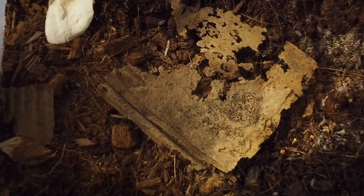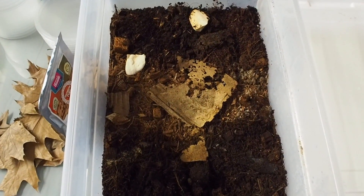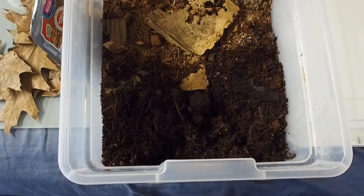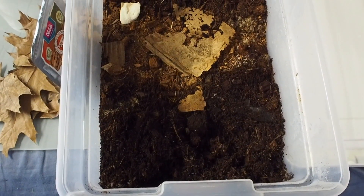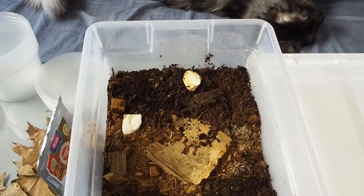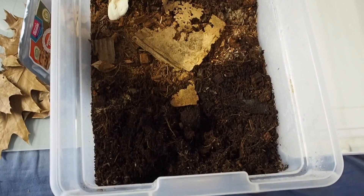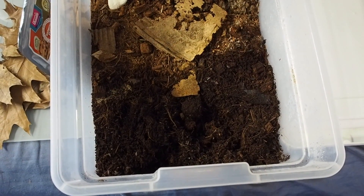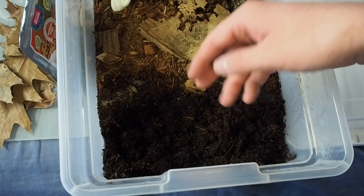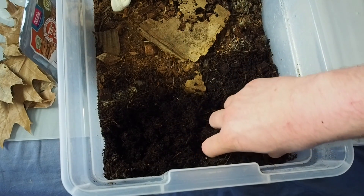I actually started this culture last May Madness, so this is a year old. How I set it up was I just had cardboard and leaves — that was basically it. Nothing crazy. And now, as you can see, most of the cardboard and all the leaves have been broken down and recycled — that's what they do.